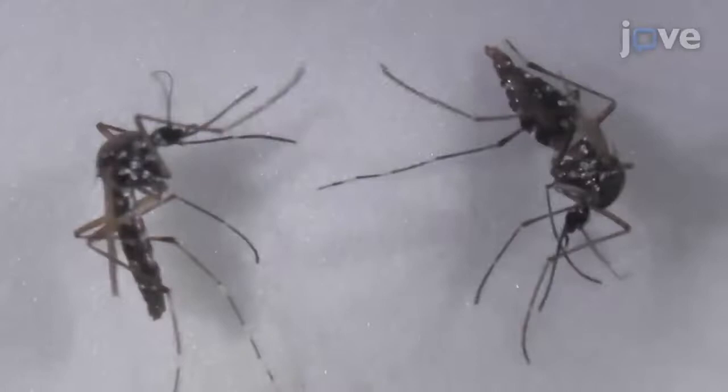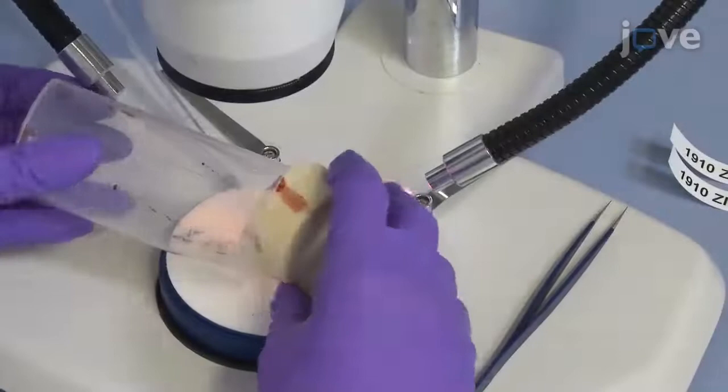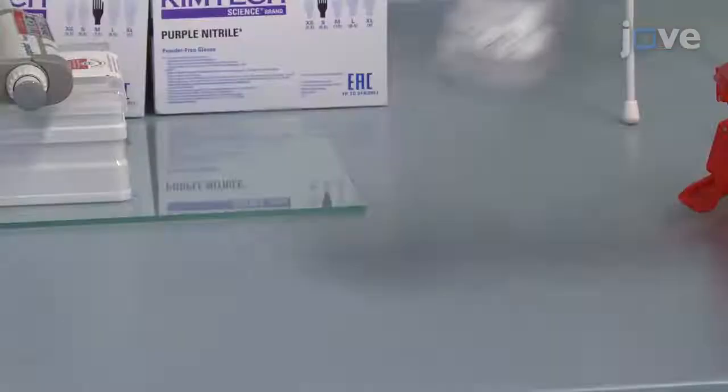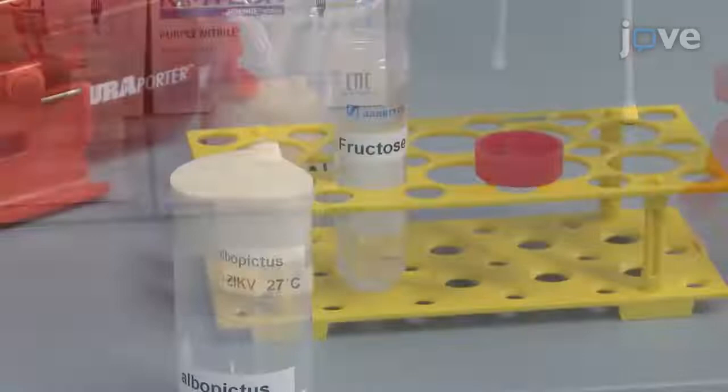After anesthetizing the mosquitoes, count the fully engorged individuals and transfer them to a new vial containing a cotton pad soaked in fructose. Then maintain the mosquitoes at 27 degrees Celsius and 80% humidity for 14 or 21 days. Replenish the fructose-saturated cotton pads every 72 hours with 1.5 milliliters of fructose.